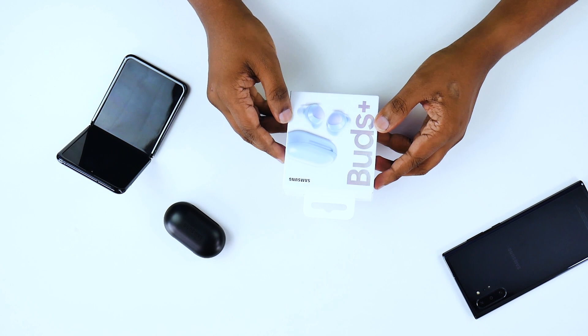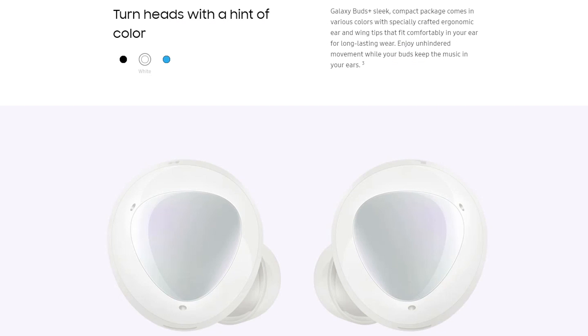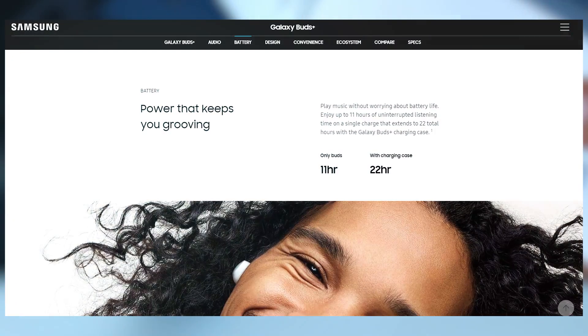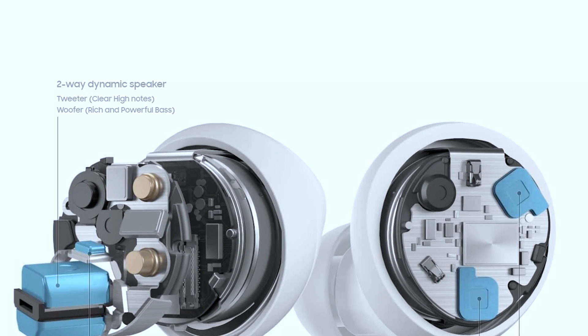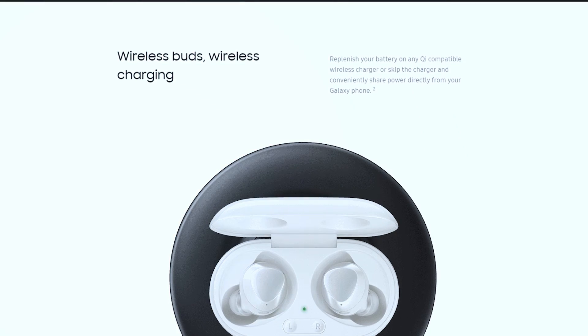In the box, we have the Samsung Galaxy Buds. There are color options available. The Galaxy Buds Plus offers 11 hours of playtime. It features 2-way speakers for rich sound, a triple mic system with 3 microphones for clear voice calls, and Qi-compatible wireless charging.